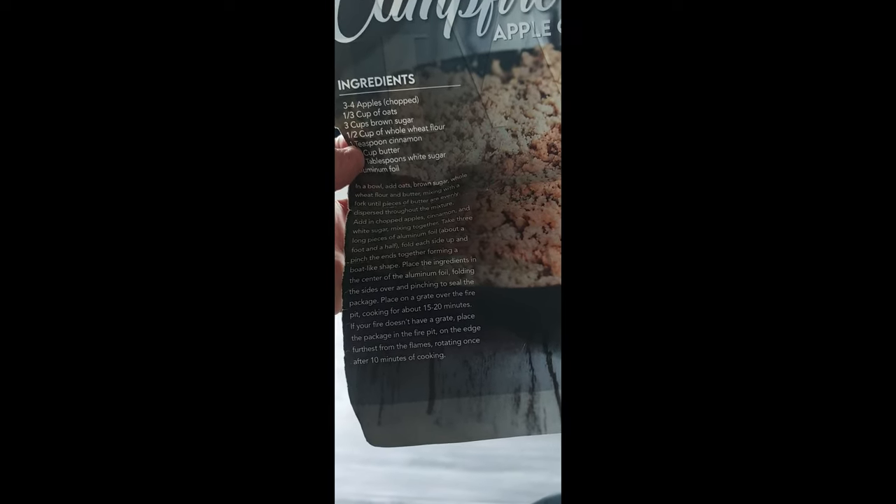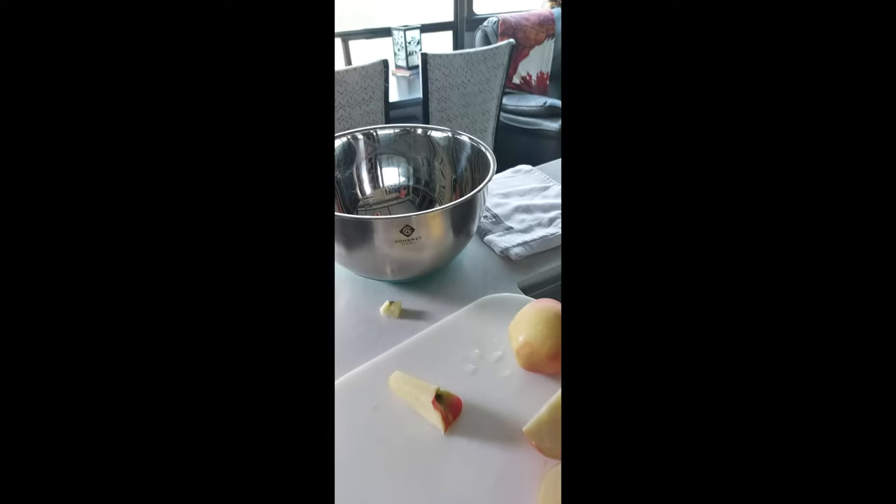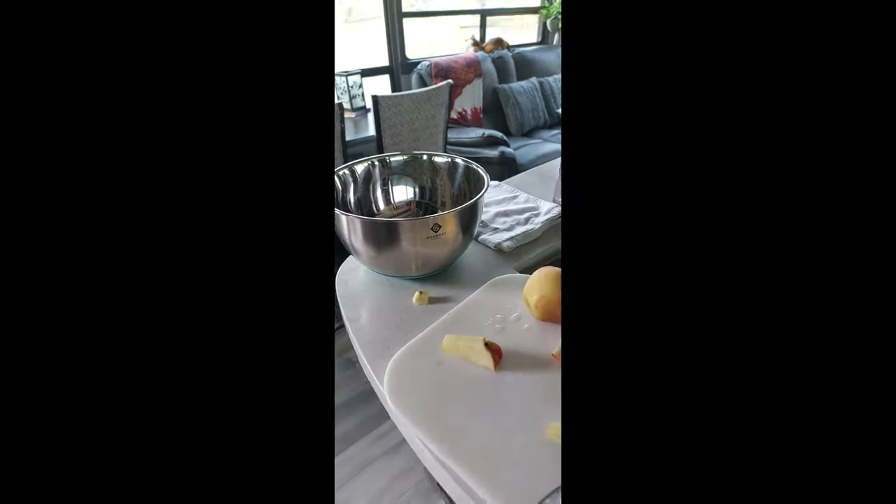If it doesn't have a grate, you place the fire pit on the edge furthest from the heat, rotating it after 10 minutes. So we're going to chop these apples up and all the other ingredients, and we'll see how it goes.